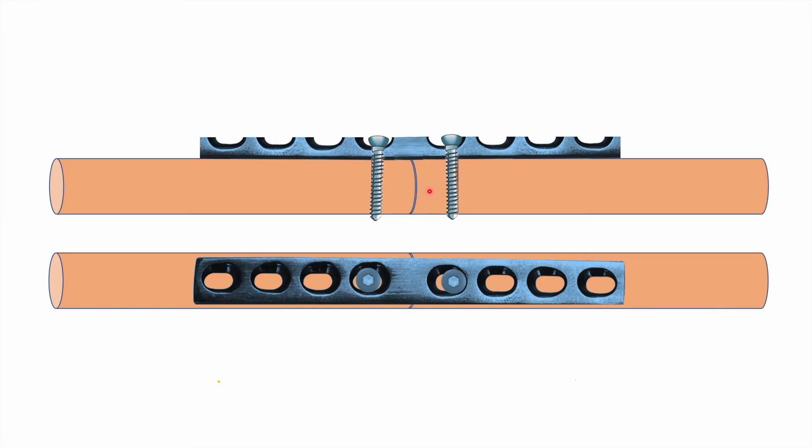Suppose you want additional compression — then you have to drill another eccentric hole on the same side of the fracture. Once drilled, you position your screw similarly, but before tightening the screw so that the head engages inside the slot, you have to release the first screw head. This is because the first head is already engaged inside its hole and will prevent the motion of this block towards the fracture side, thus preventing compression.